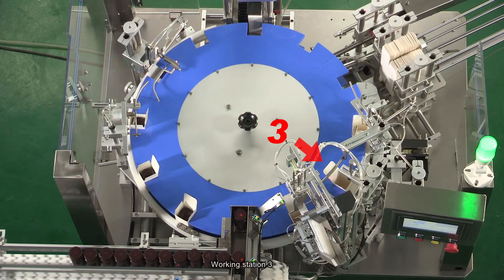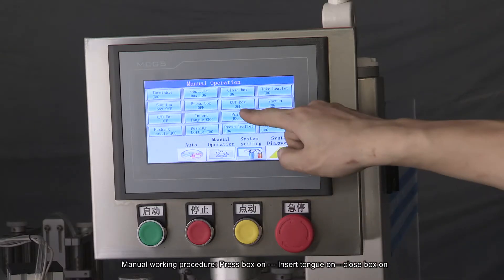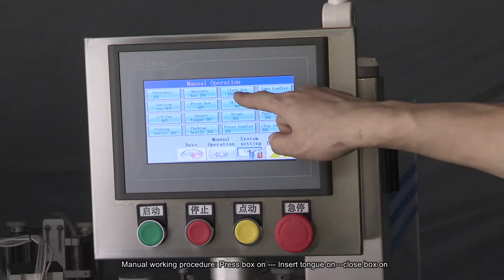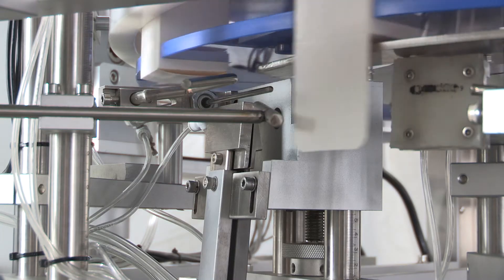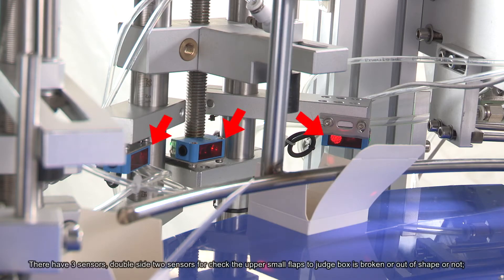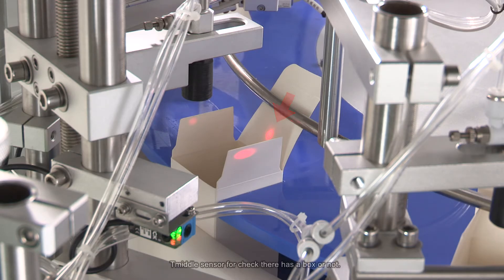Working Station 3 Manual Working Procedure: Press Box On, Insert Tongue On, Close Box On. Box Bottom Closing Station. There are three sensors: double-side two sensors check the upper small flaps to judge if the box is broken or out of shape. The middle sensor checks whether there is a box or not.